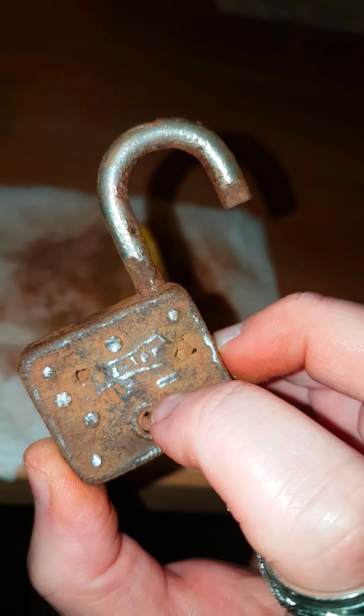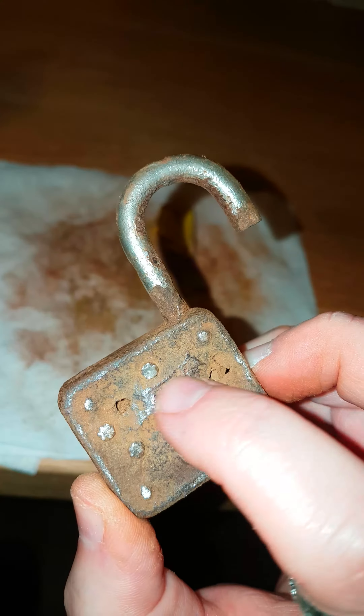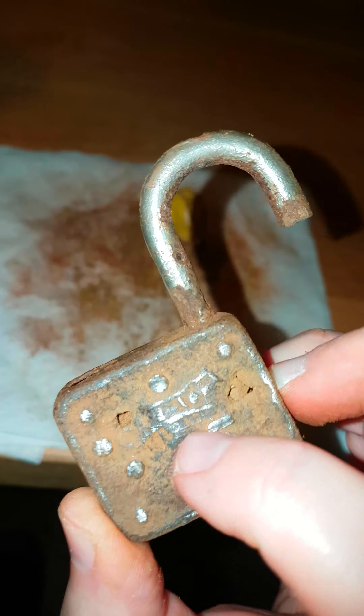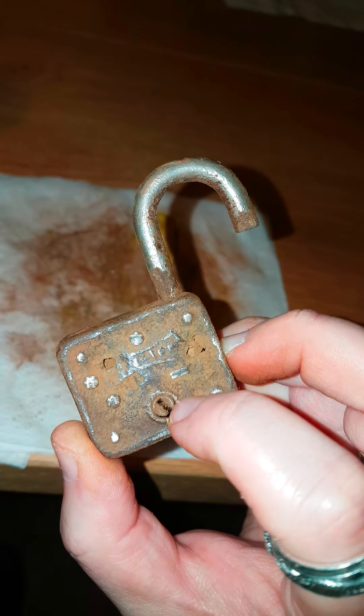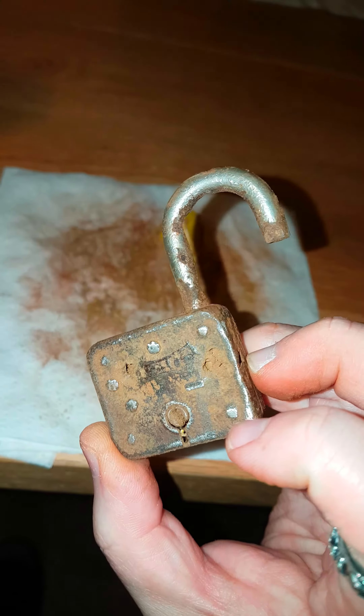I'm not sure what it says here — probably says 'master,' I think, maybe. But yes, thanks for watching.